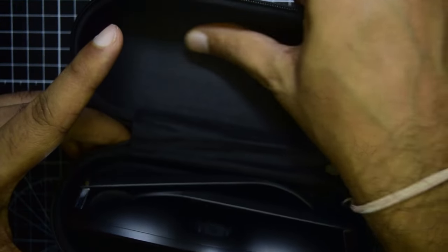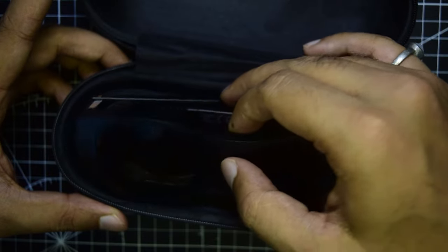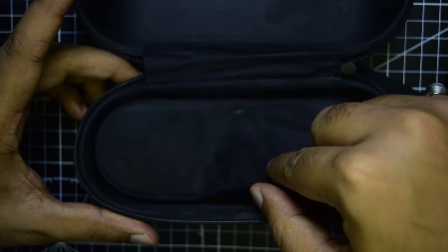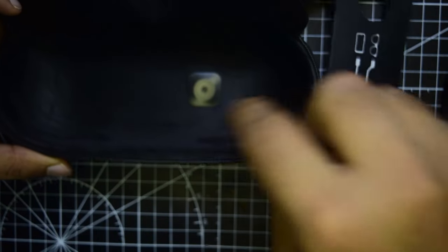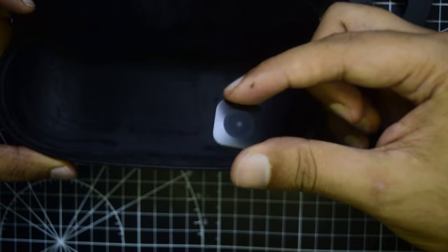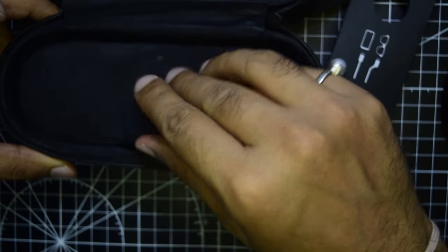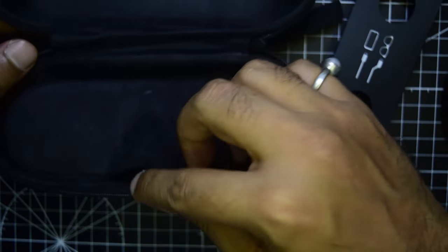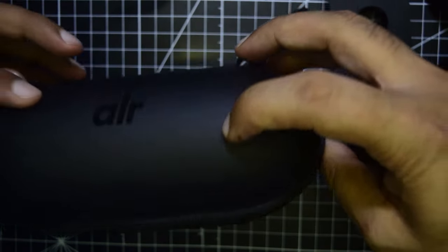Inside the case there is the glasses compartment lined with smooth fabric. At the bottom there is a separate compartment with additional accessories including the small ejector tool for changing the nose pin. There is also a separate compartment for storing the cable, keeping it away from the glasses to avoid scratching.